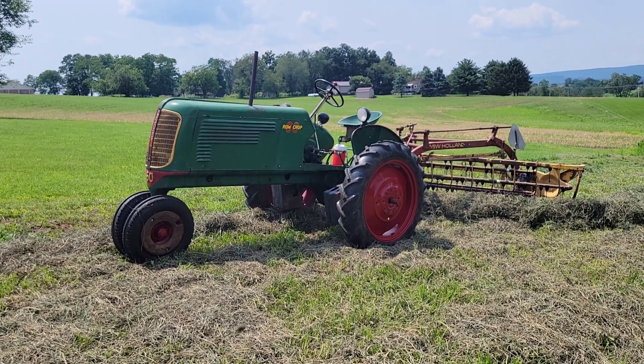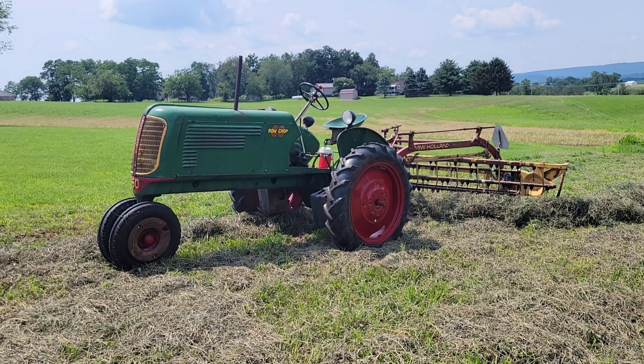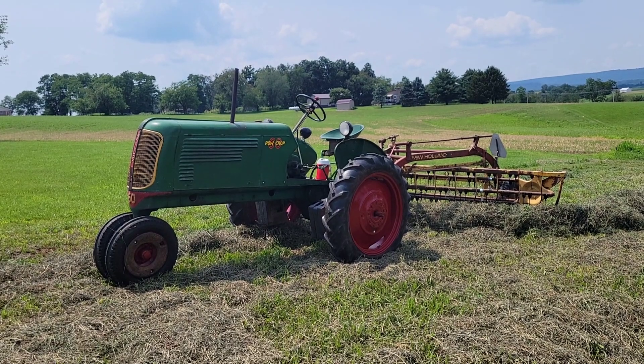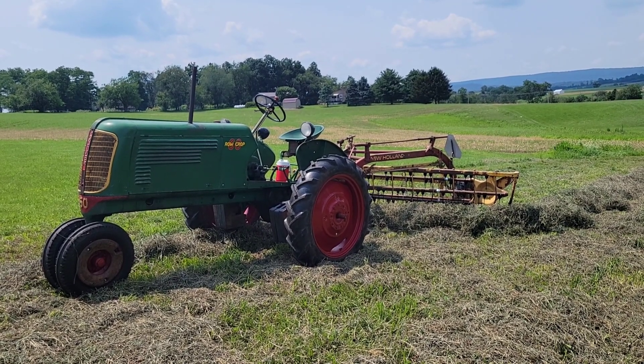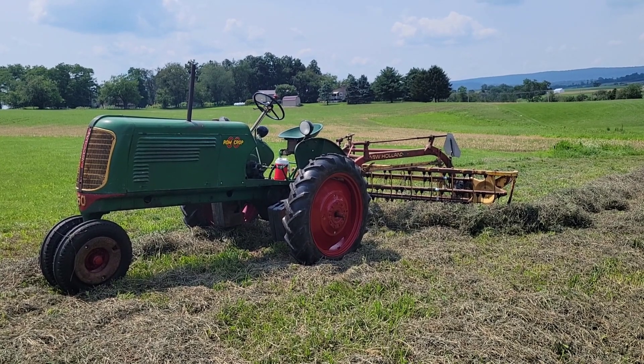It's hay raking time. Today we have the 1945 Oliver 60 and New Holland roll bar hay rake. We're only about 45 minutes from where New Holland was made, so we have a lot of New Holland equipment, hay equipment especially.